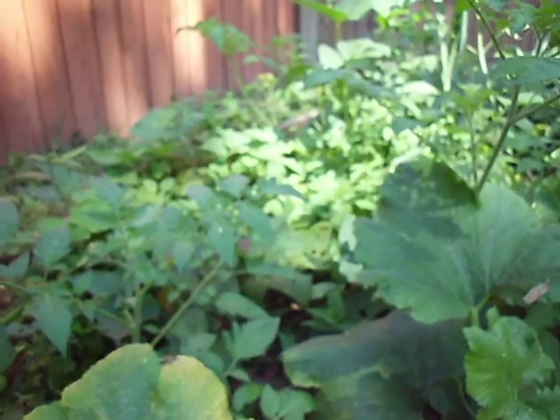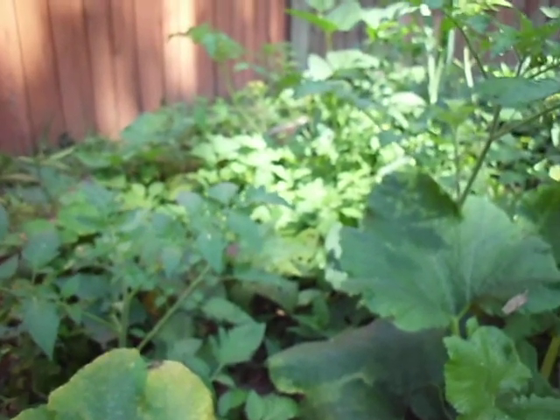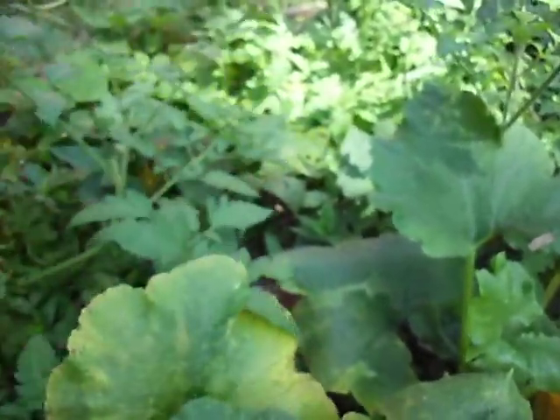In my composting efforts, not everything gets completely composted — seeds make it through, like this tomato right here. It's come out of my sweet potato patch and runs right up this tree. It's literally about three feet tall. I'm just going to leave it. Whatever it gives me, it gives me, and I'll be happy with it.